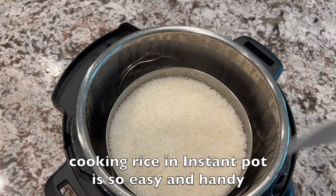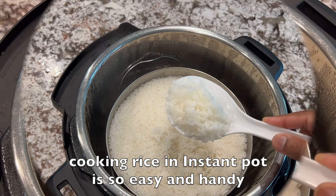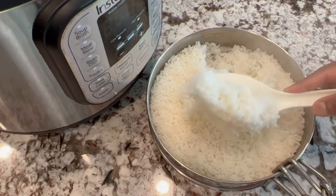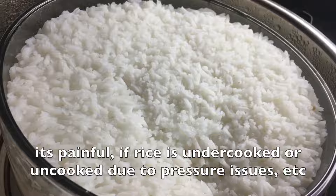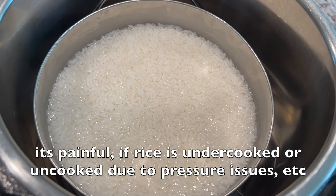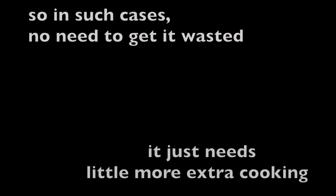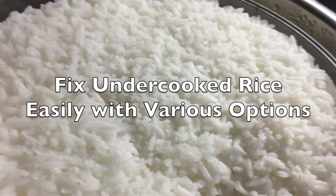Hello friends! As you know, cooking rice in an Instant Pot is so easy and handy — rice comes out perfect and fluffy with zero monitoring. But it's painful if rice is undercooked or doesn't cook at all due to pressure issues. In such cases, no need to let it go to waste — it just needs a little more extra cooking. Here I'm going to show how to fix undercooked rice easily with various options.